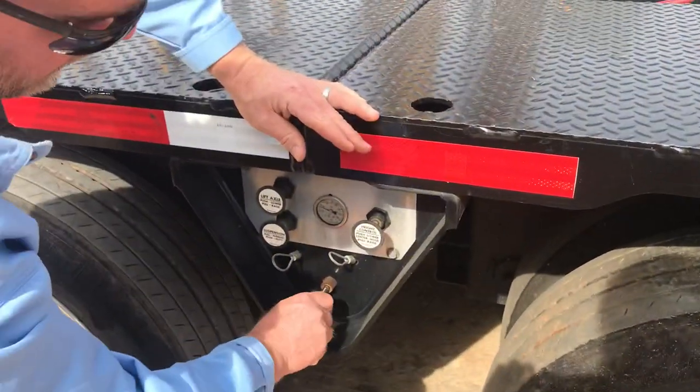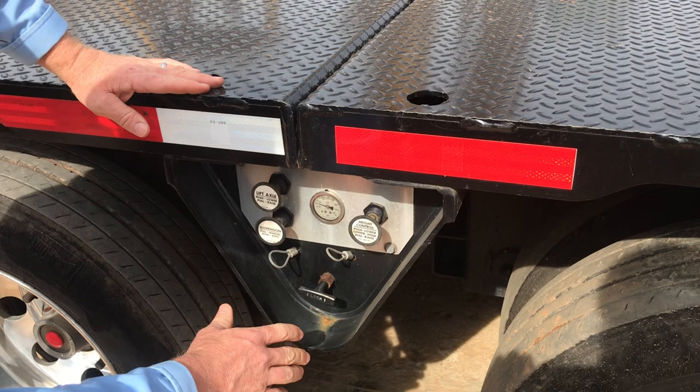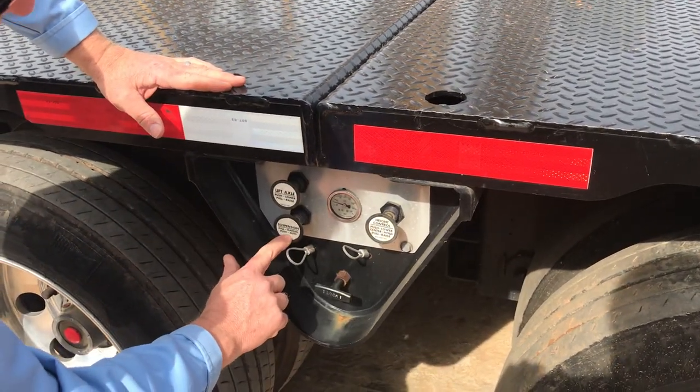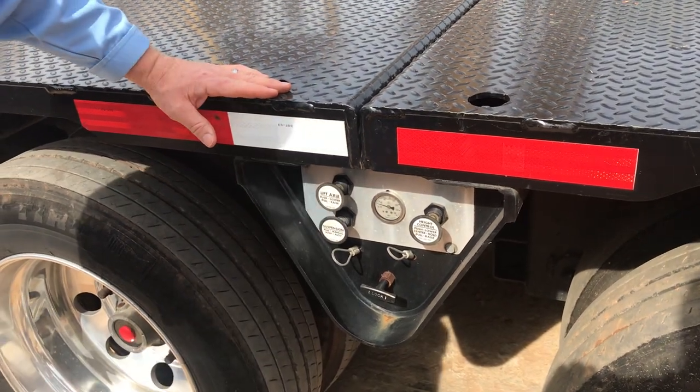Next, you can lower the trailer as far as it'll go. Now you're ready to go down the road: as low as the trailer will go, center and hold, suspension pushed to auto, lift axle lowered.